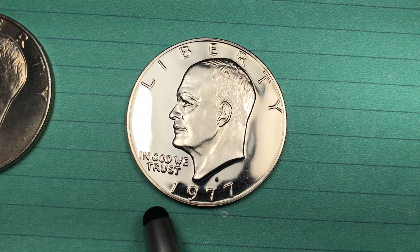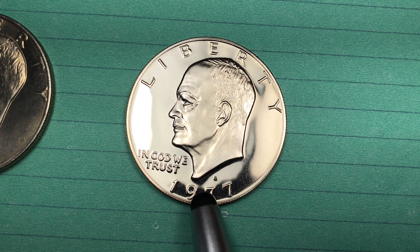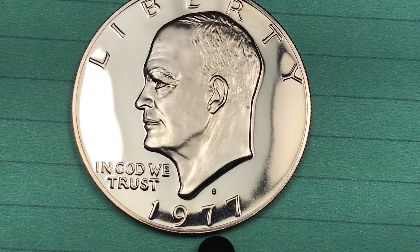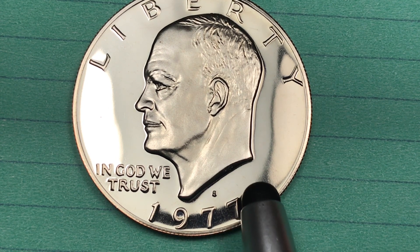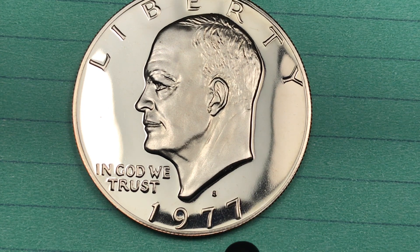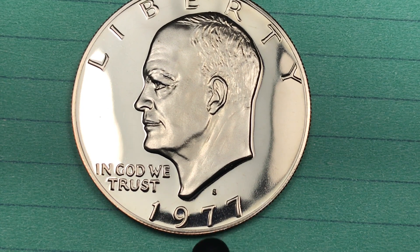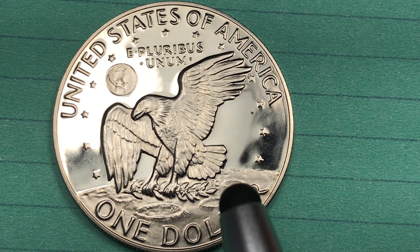The San Francisco coin was made in a proof set and they made 3.25 million of them. This is a coin you need to be very careful with. The auction record for the Proof 70 Deep Cameo is $7,000 from 2014, but after that sale people started bringing them in to get checked. Now they have 267 Deep Cameo Proof 70s graded by PCGS, and they've gone from $7,000 in 2014 to just $575. Be very careful how much you pay for a San Francisco Mint Proof 70 Deep Cameo.